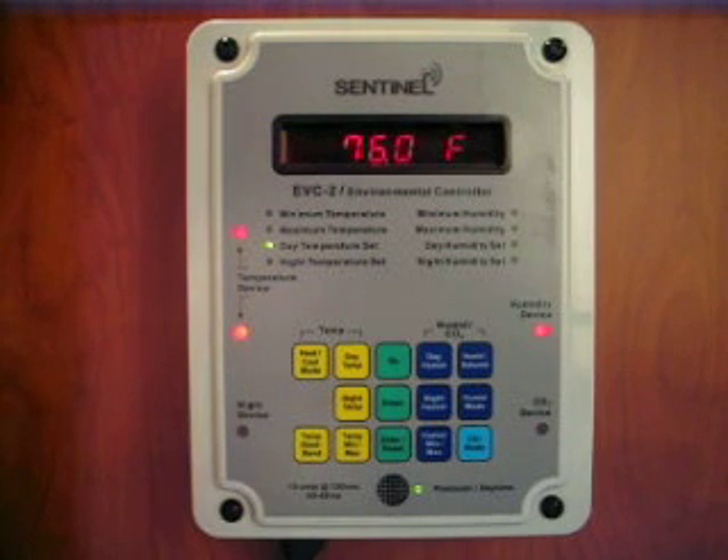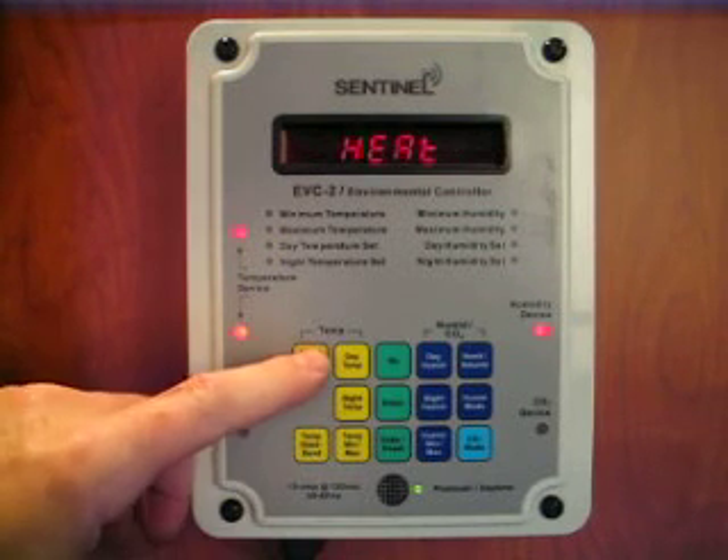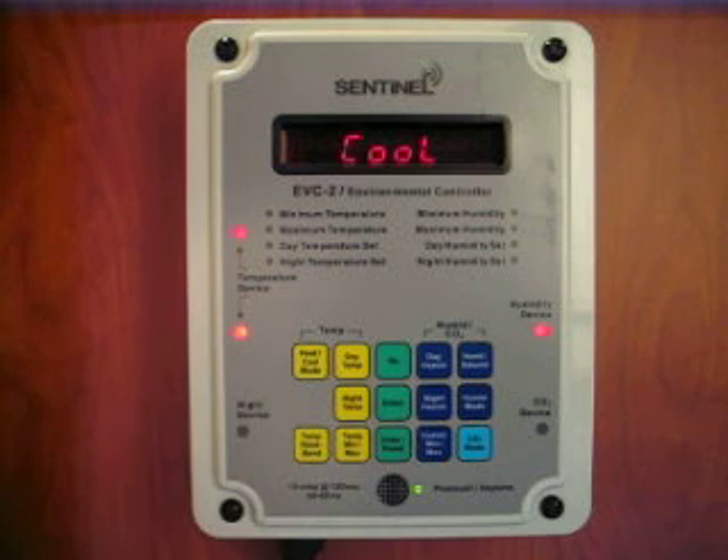It can be set to control either a cooling or a heating device by simply changing the heat cool mode. The temperature deadband setting can also be changed.